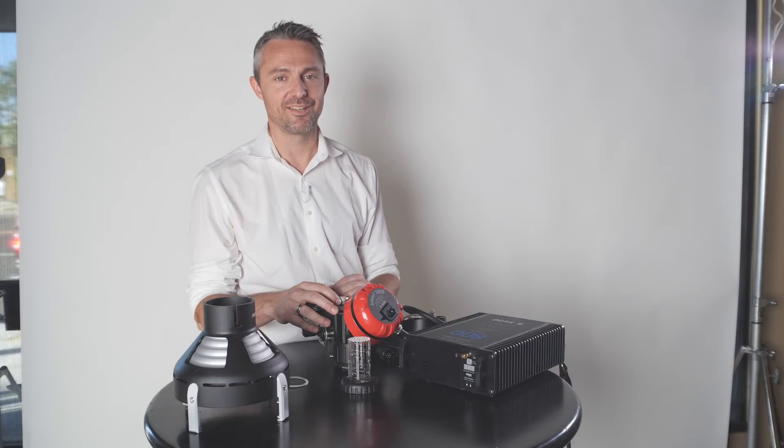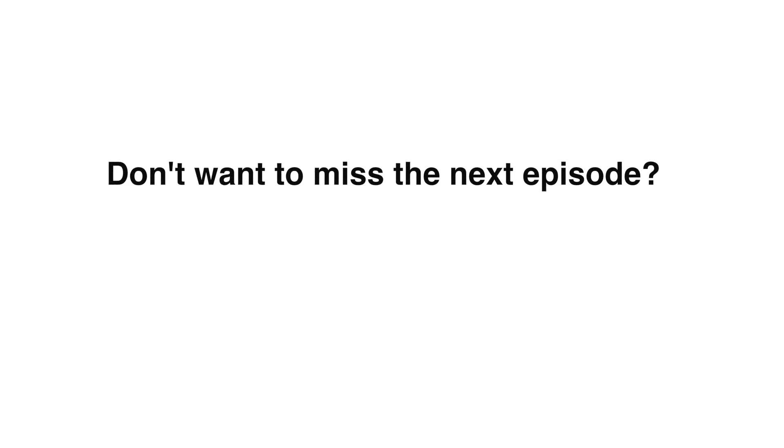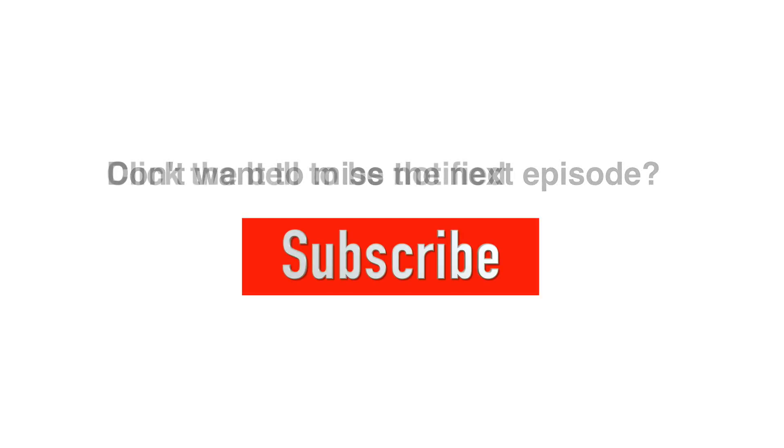Thanks for watching. We'll see you again next time.